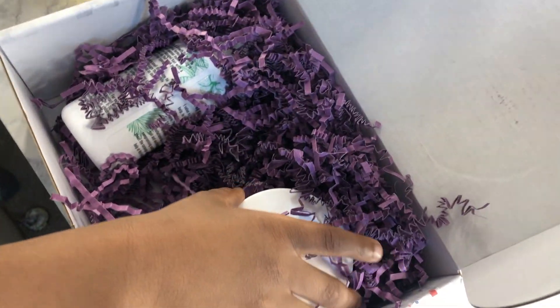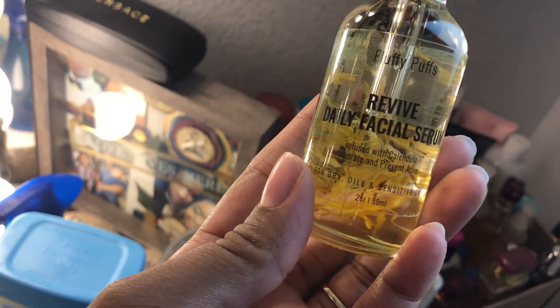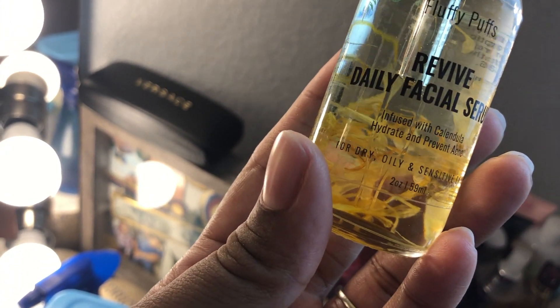Hold it up to the camera so I can see. This is Revive Daily Facial Serum, infused with calendula. It hydrates and prevents acne for dry, oily, and sensitive skin. This is gonna be really good — I can't wait to use this.